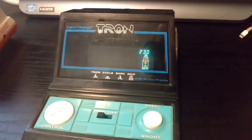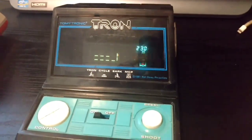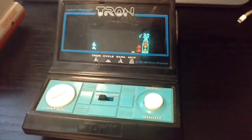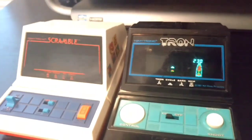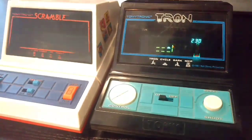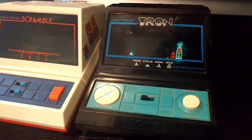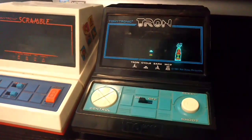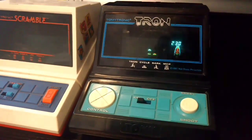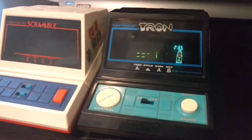So again this is just a short video on my Tron Tomitronics handheld video game, or desktop game. That's a comparison with the Scramble game, also made by Tomitronics, both back in the early 80s. We had purchased these new when I was a child and I've been lucky enough that they were put away. I got them out a few years ago and they're part of my gaming collection.